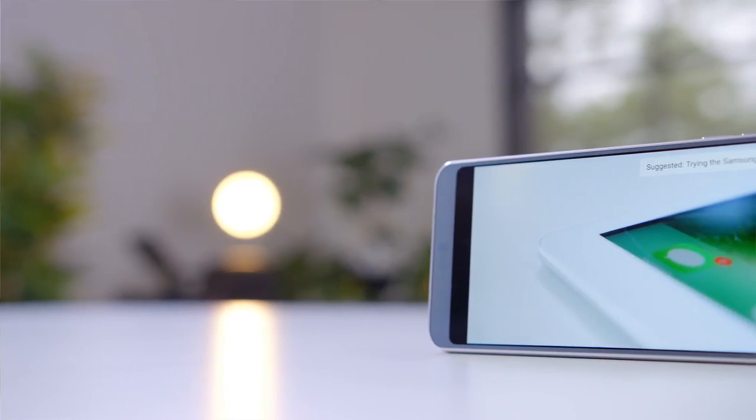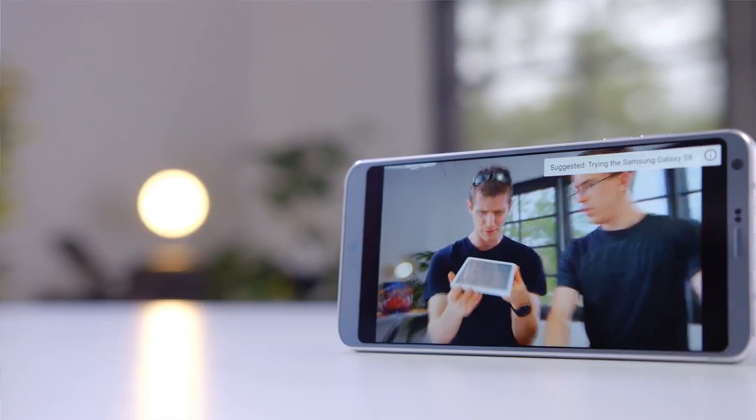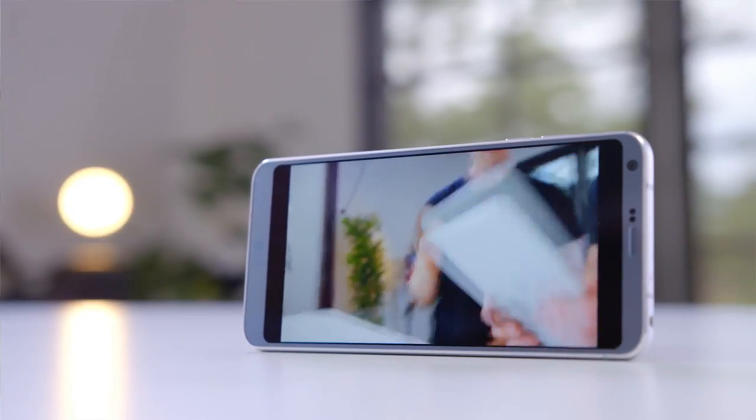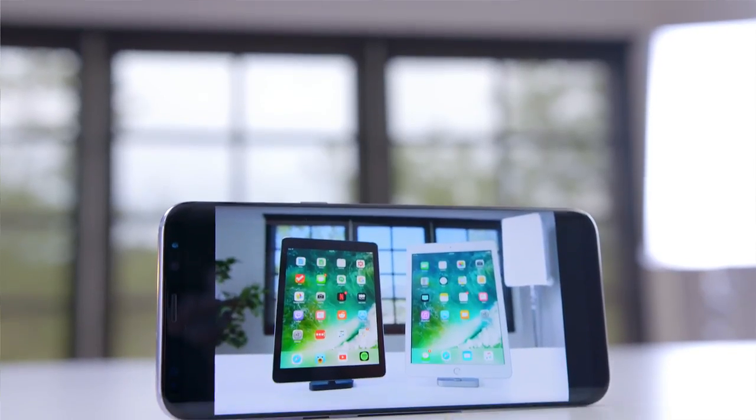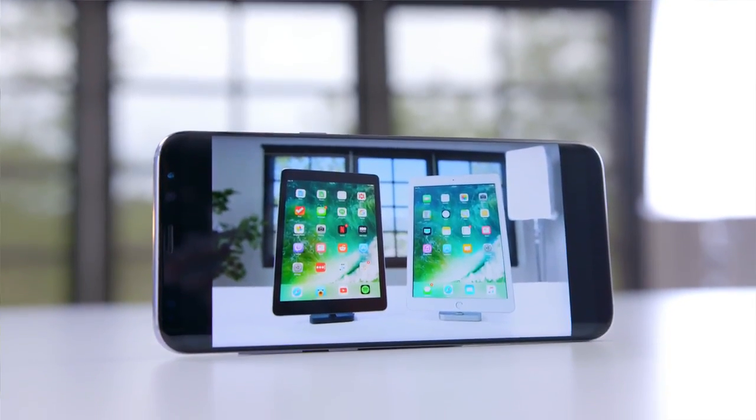It should be no surprise that these are two of the best smartphone displays out right now. The LG G6 has a couple cool features — it supports HDR10 as well as Dolby Vision, so as HDR video becomes more and more popular, the G6 is ready to handle it. The S8 might not be a huge upgrade over the last generation, but it is still a terrific looking AMOLED display — the contrast is absolutely on point and it's nicely saturated.